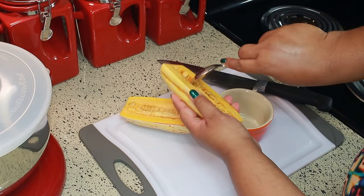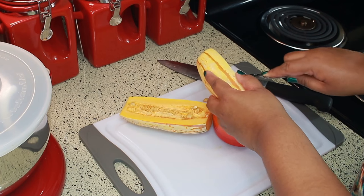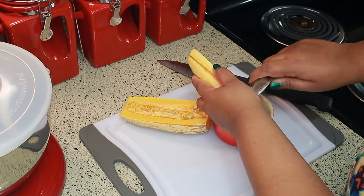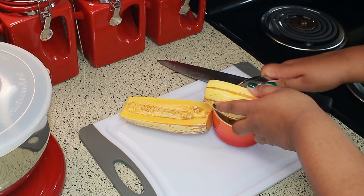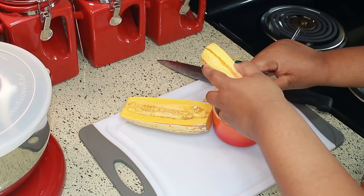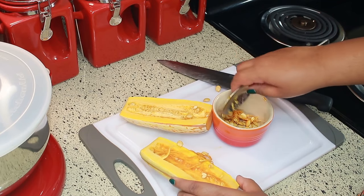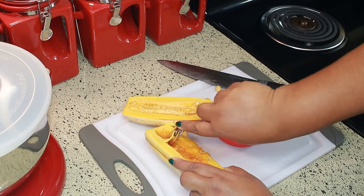Then I'm going to scoop out the insides. Don't throw the seeds away — you can roast those up just like you do with pumpkin seeds. I'm going to put mine in my air fryer and roast them up, because that's way easier than doing it in the oven. If you want to see how to roast up your seeds in the air fryer or in the oven, I'll leave my video link below so you can check them out.